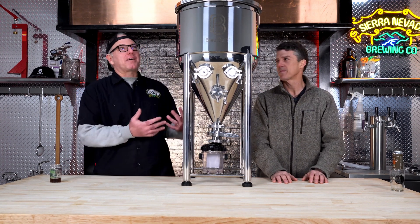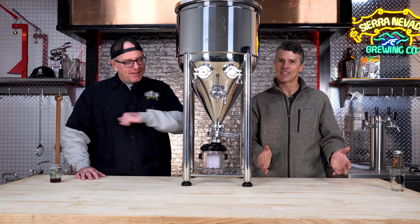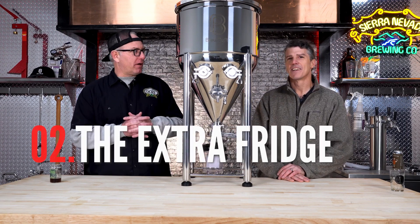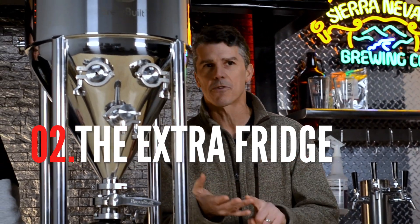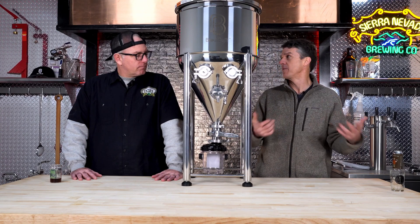I started by doing exactly that in a spare bathroom — I put the fermenter in the tub. The next evolution is getting a refrigerator off Craigslist or whatever you can find: a fridge, a chest freezer, a dorm fridge. Usually that's the progression — some sort of refrigeration technology, and if you can find it for free or cheap, even better.